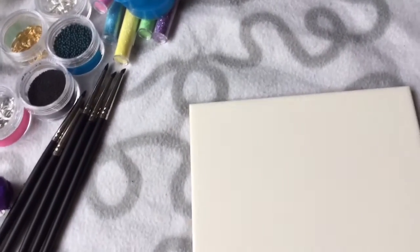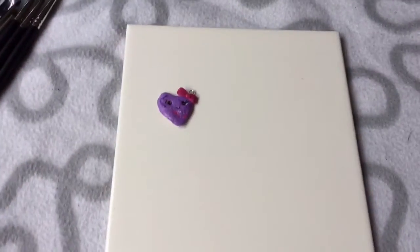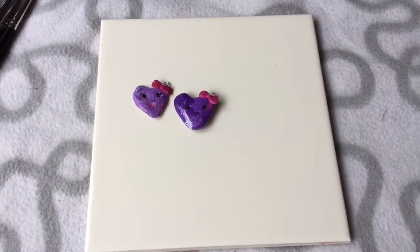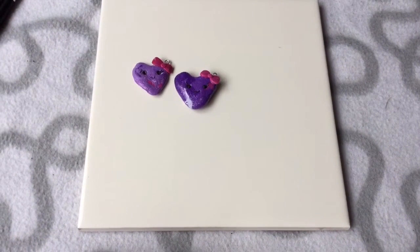I also bought a tile to work on because I was using a glass kitchen chopping board and it was getting irritating. Now onto the little charms I made — literally ages ago. These two first — they're little hearts, I made quite a few of these.